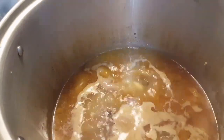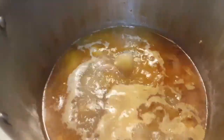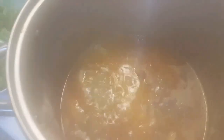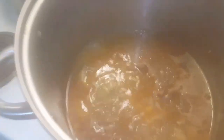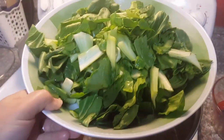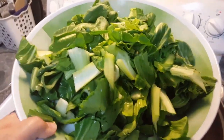The soup has been simmering for three hours now. The meat is still on the bone — I had to cut a little bit off the bone. I'm going to be adding all my greens. I have here baby bok choy — this is a pretty large bowl of baby bok choy — and I'm going to add that inside.